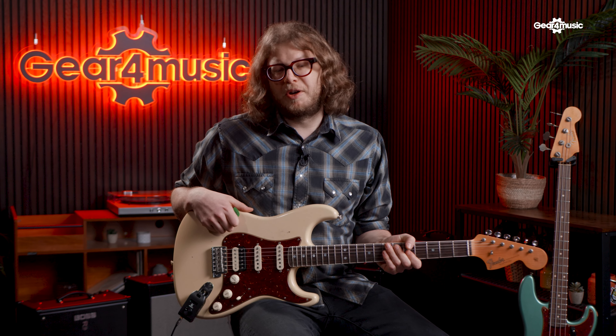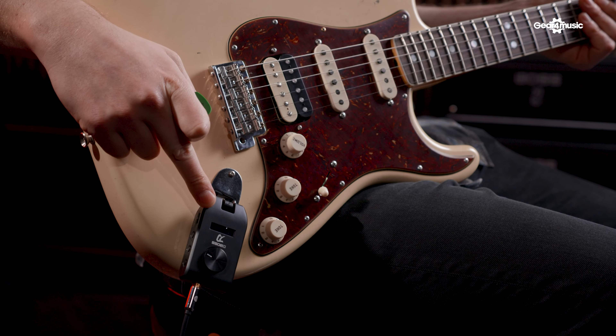Playing the guitar through a loud amp is probably one of the best things ever, but it's not always feasible. And playing an electric guitar unamplified is not a lot of fun either. So playing through headphones would be the obvious solution, and one of the easiest ways to do that is with a headphone amp like this — the new Katana Go from Boss.